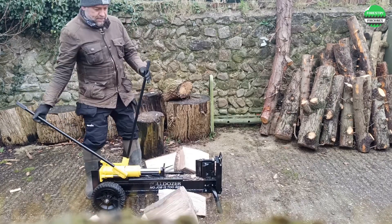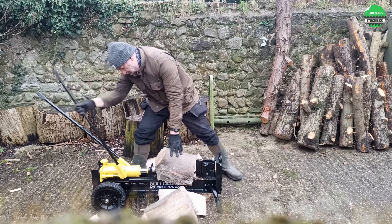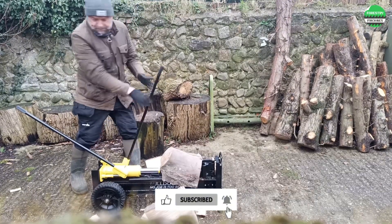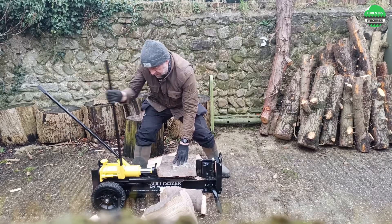A mini-machine, but with a splitting force of up to 12 tons and a relatively short piston travel distance, helps split wood quickly. It not only splits firewood, but also serves as a small physical exercise good for health. Truly impressive!